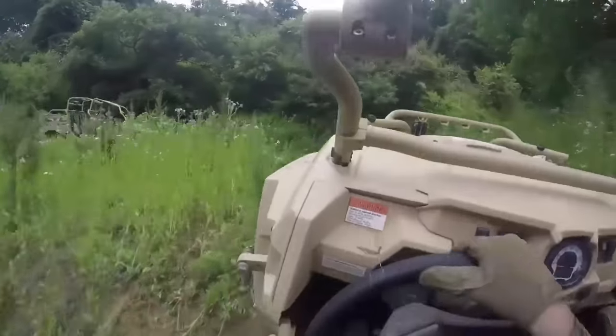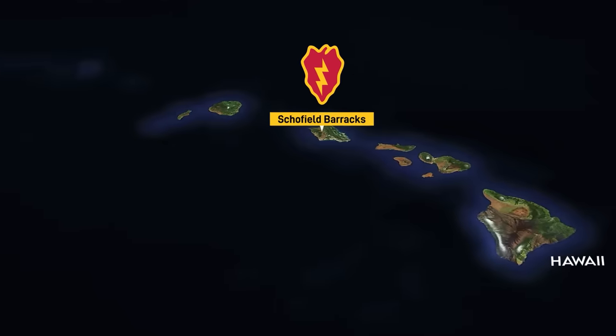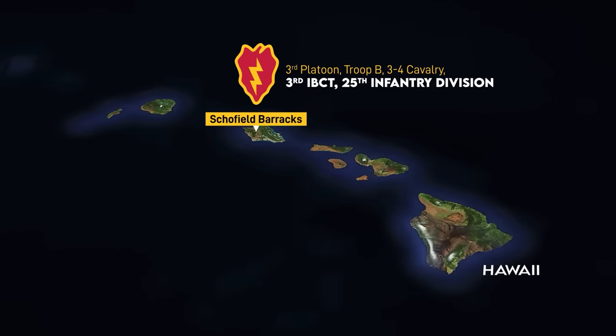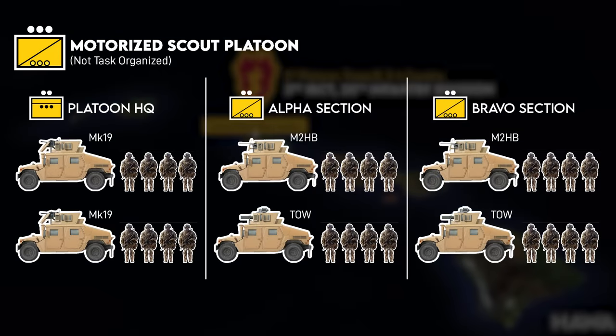In terms of unit organizations, I'll cover one configuration from 2022 and the 2023 refinement. Both were tested by 3rd platoon, Blackfoot troop of the 3-4 Cavalry, a mounted cav troop part of the 25th Infantry Division's 3rd brigade. The other platoons in the troop retained a conventional motorized configuration with .50 cals and TOW missiles.